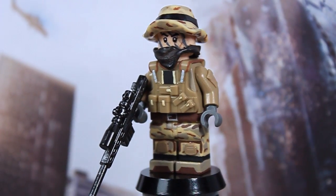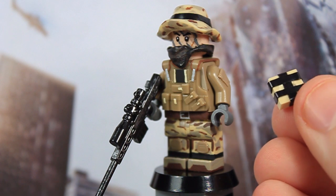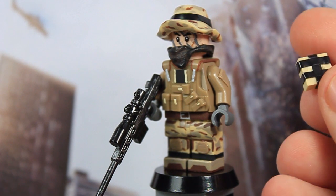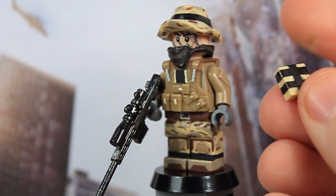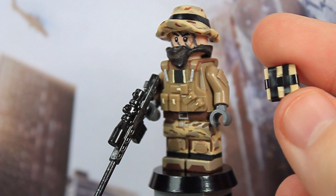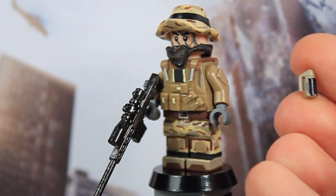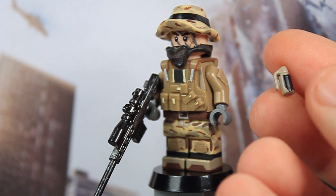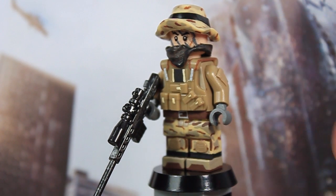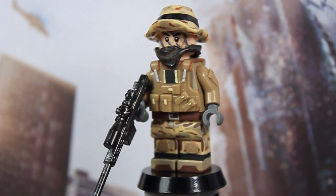For weapons and accessories, he has the M82, and he also has the C4 explosive — which is really what the Recon Kit is known for, since everyone hated that in Battlefield 4 because the C4 was the initial unlock rather than going to support. I also made a little detonator for it, which is a Brick Arms stun grenade with some dark tan detailing painted on it. You'll see a better look at that in the conclusion.